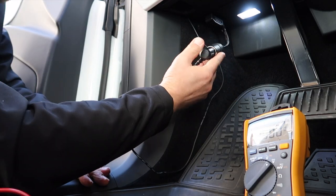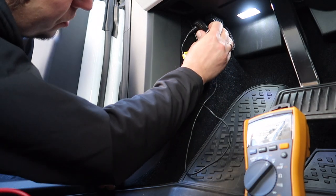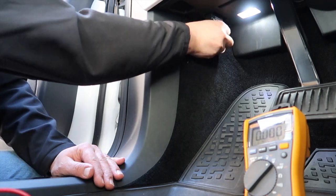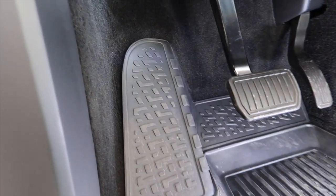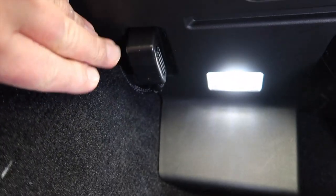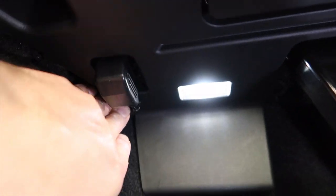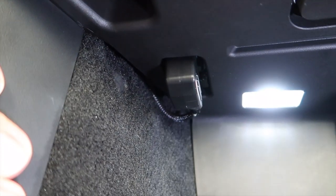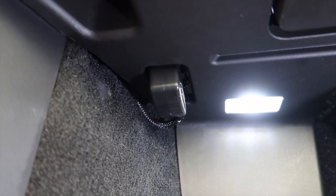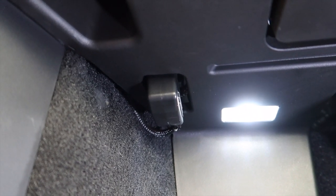Now I can plug in my dashcam plug — there you go. I don't want to see all the excess wires so I'm just going to push them up here. I forgot to mention: this OBD2 plug is a standard, so you can use this on any car that has an OBD2 port — not only Tesla, this is for every car out there if you want constant 12 volt power while your car is parked.